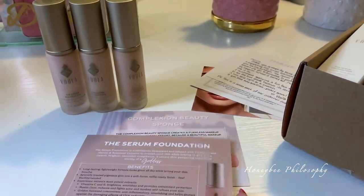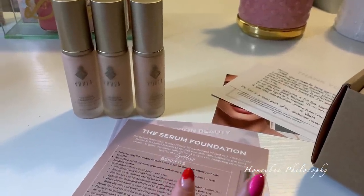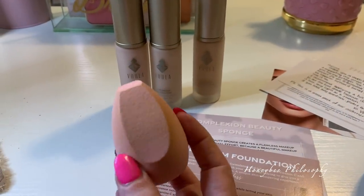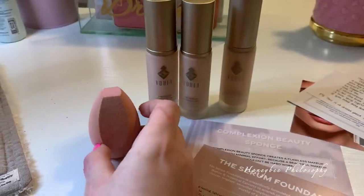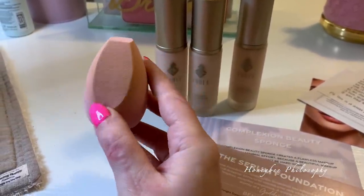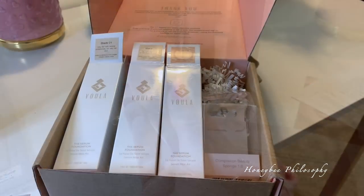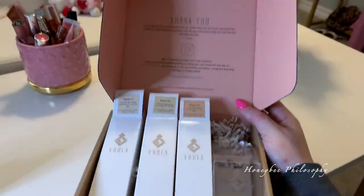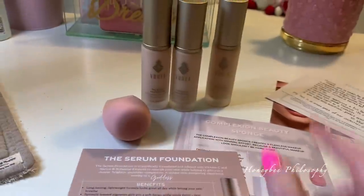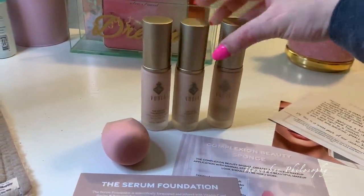Today I'm trying out a new small business makeup line called Vula. I'm trying out their new serum foundation as well as this Complexion Beauty Sponge, which I've already been using and really enjoying. I love the different surfaces — it gets under my eye really well, and there are two flatter sides, one smaller and one bigger. They sent me three shades. I think shades two and three probably match me best.